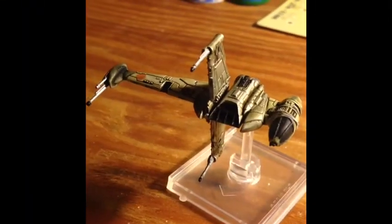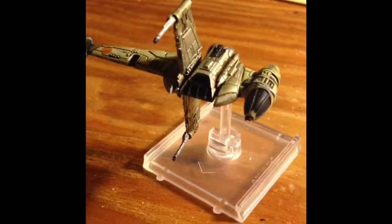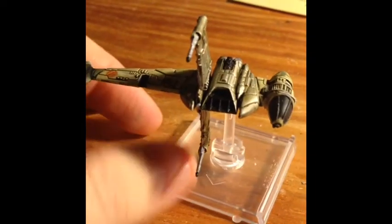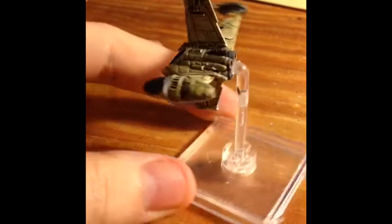Hey guys, so I'm gonna start off explaining here. I'm gonna do a B-Wing today. This is a B-Wing that I have modified and screwed up — it's been totally destroyed and put back together.